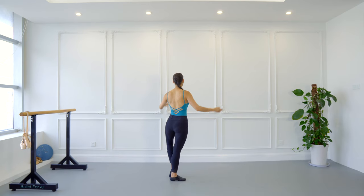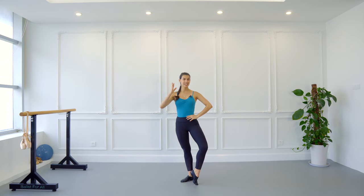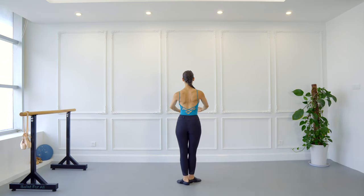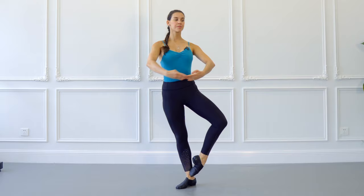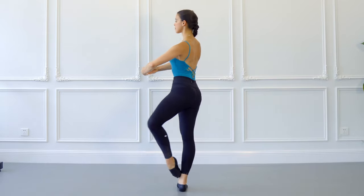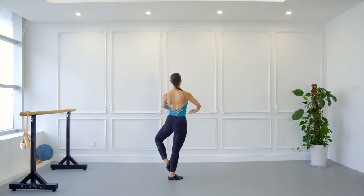And then you can even do a full promenade, which means you are preparing for a full pirouette. Once you try this at the barre, I would recommend you go directly to the center with your arms in first position. Your back muscles are going to be engaged, core muscles engaged — don't move out of there. Keep a really upright position and slowly, without any rush, begin doing your promenade.